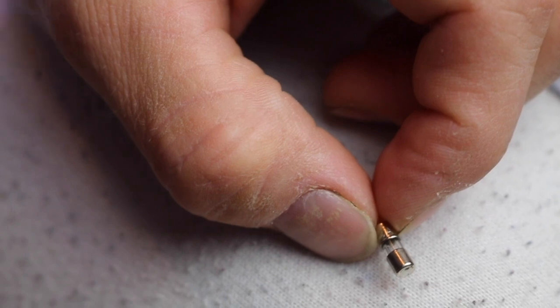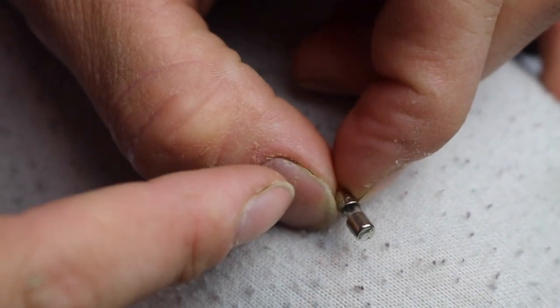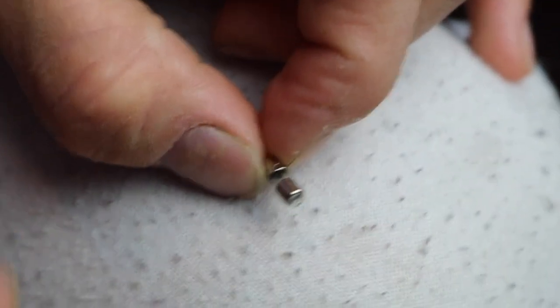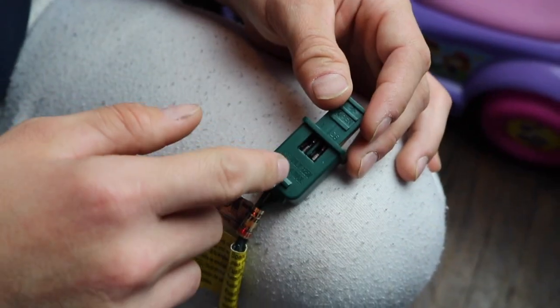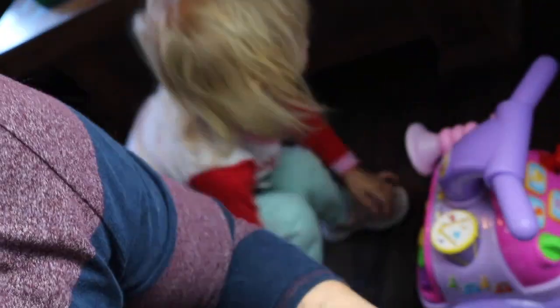You can see this fuse is not black, so it looks good. Also, on the fuse, one side says 3A, which is the amperage — how much power it can handle. That's the right one to use for what you need.